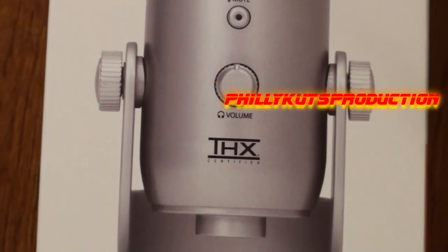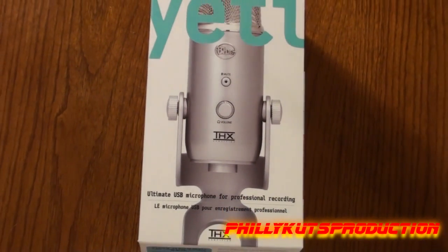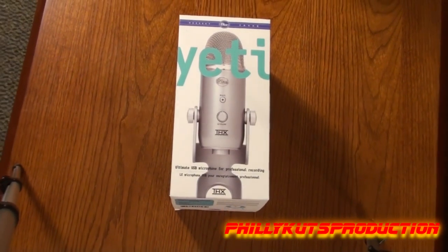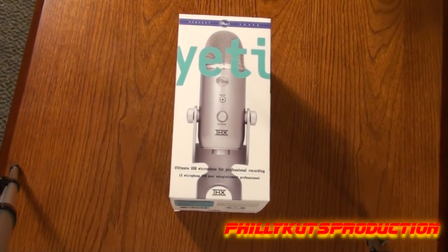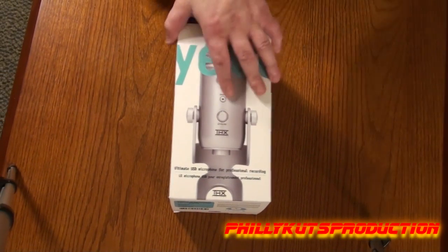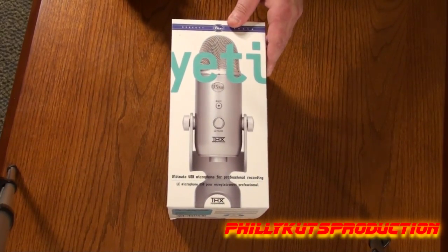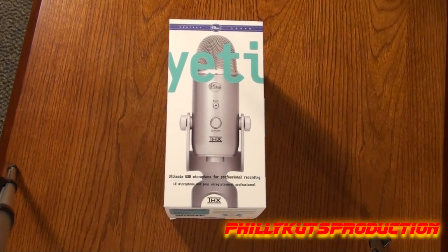Hello everybody, it's Philly Cuts with an unboxing of a microphone — a USB microphone to be precise: the Blue Yeti USB microphone, the first ever USB microphone to be George Lucas THX sound certified. This bad boy is going to set you back about $150 retail, though you can always find it cheaper online. This is the standard edition; there is a pro edition for $250 retail.